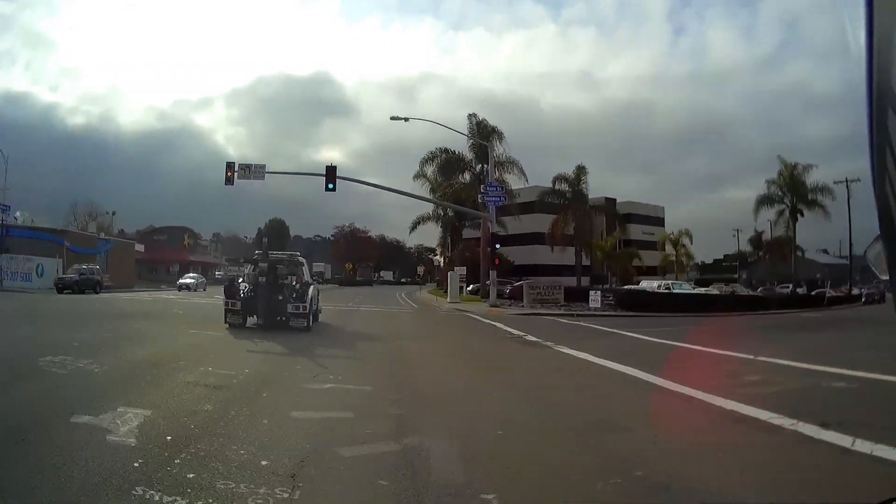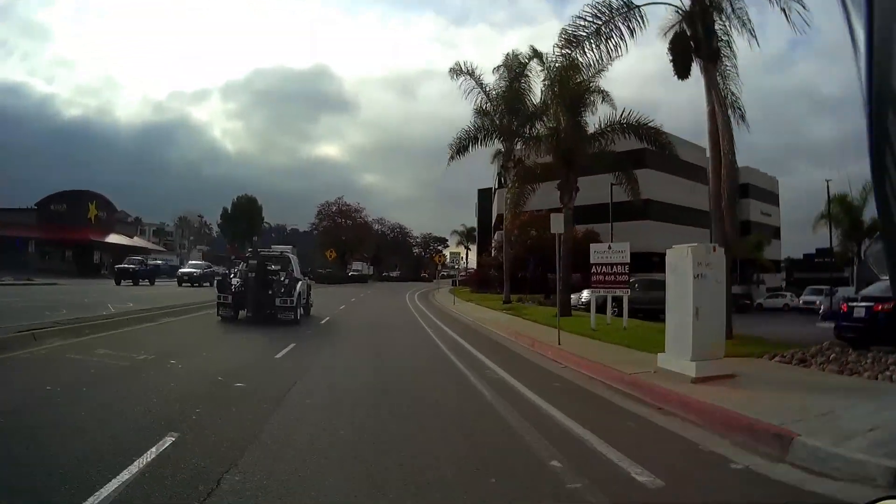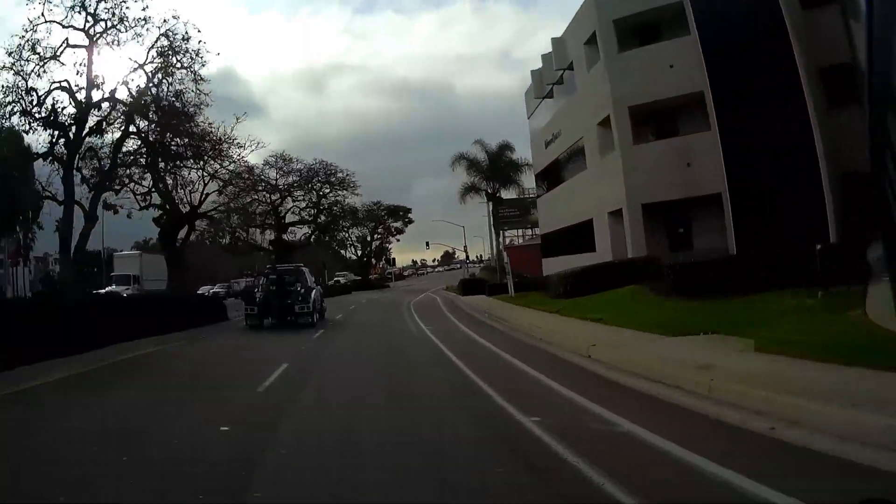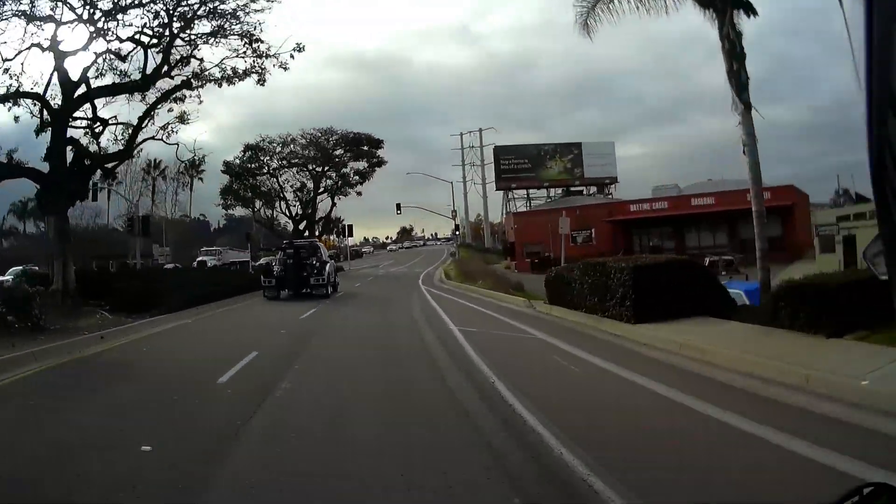I sat there for about 20 seconds trying to get my bearings. It's been a while since I've ridden an all-electric bike. I'm trying to figure out: where's the clutch? What about the motor? It ain't on!